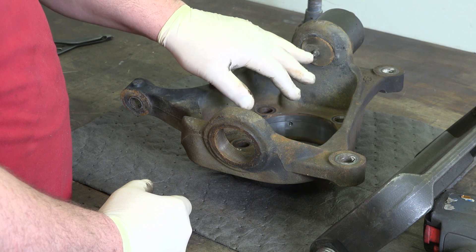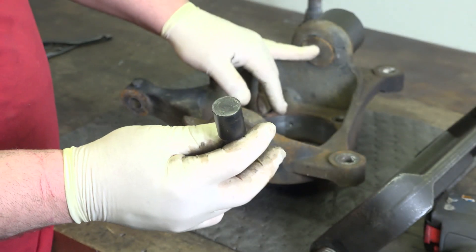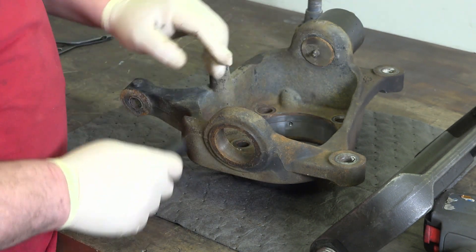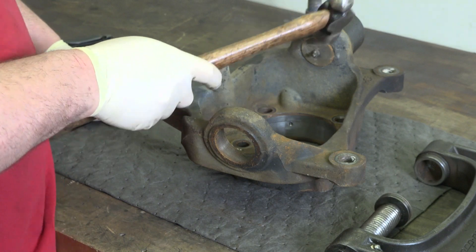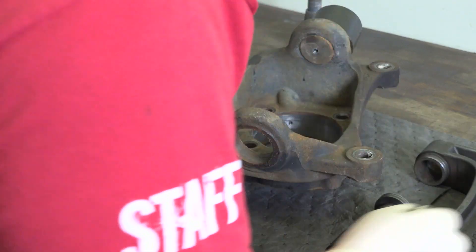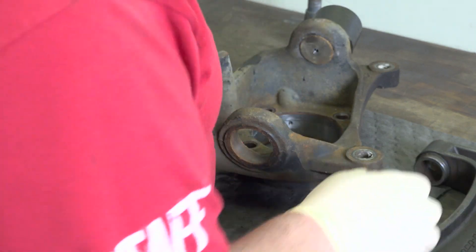A lot of you guys out there with different ball joint presses — if you have the pressing pin that's flat, you're gonna have to remove the grease fitting out of here, or just take a hammer, break it off, and press that out.